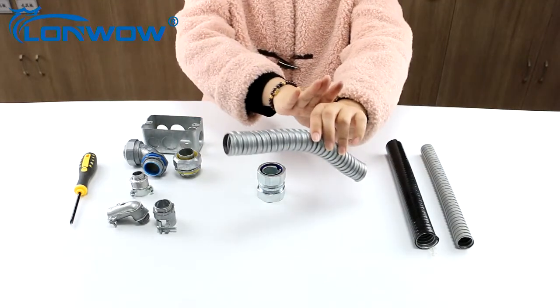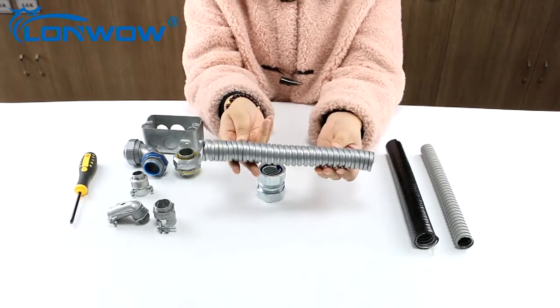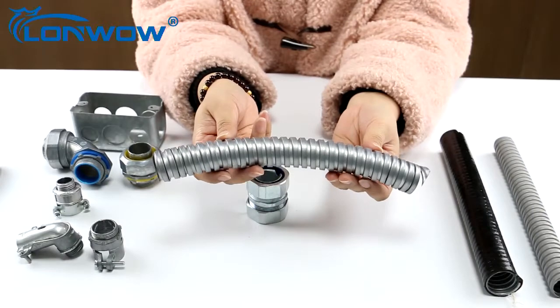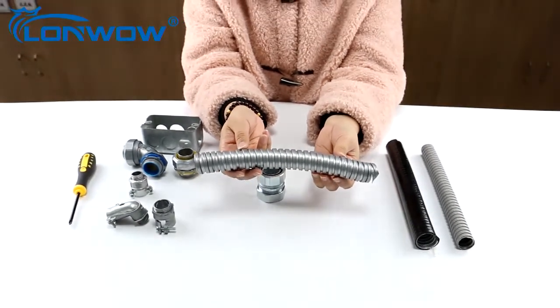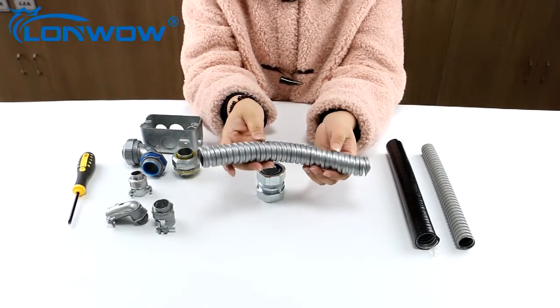This is another type of flexible conduit — galvanized flexible conduit. It is more flexible than liquid-tight conduit.